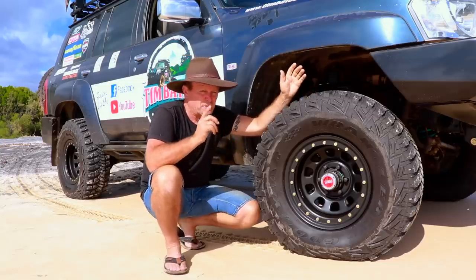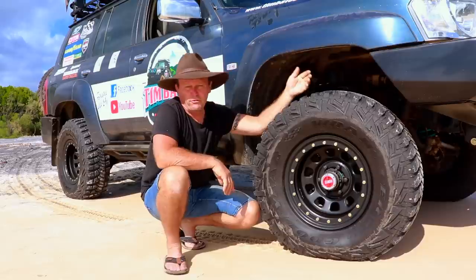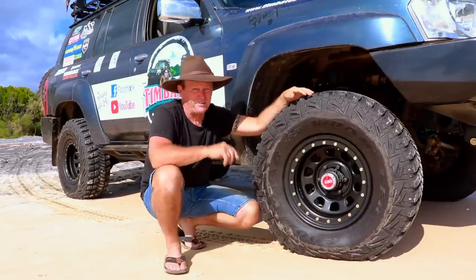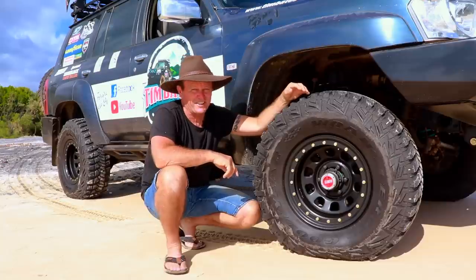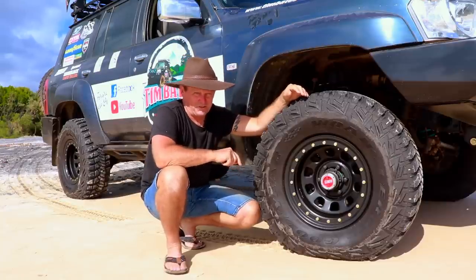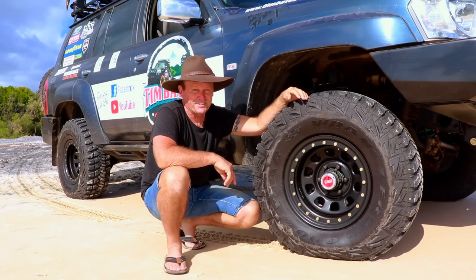I hope that little tip helped you out. Check out which tire tread pattern is going to suit you for the style of off-road driving you like to do. For me, the full mud tire gets me wherever I want to go, and tire pressures are key. Think about that — and there's a fair chance I'll see you out in the bush someday, or maybe even up here on Fraser Island. Good on you guys, catch you later!